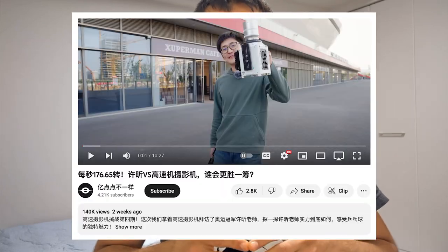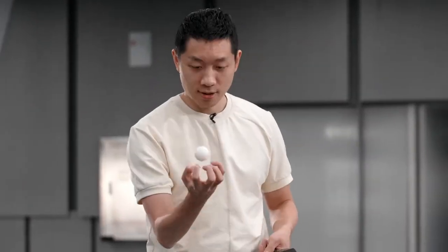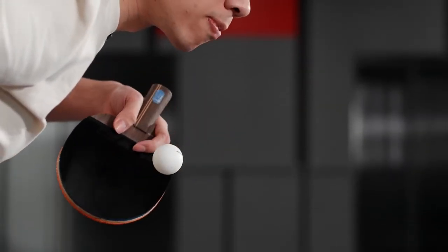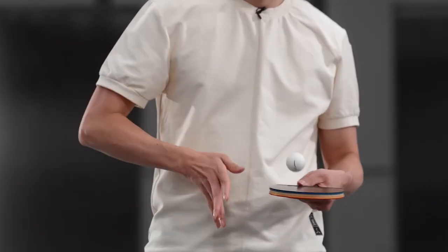Hello, so recently I came across this video by a Chinese YouTuber which has some footage of Shushin playing shot on a high speed camera. I wanted to share some things that I observed in it. Right off the bat, one thing that you notice is that be it the serve or the topspin, the instant where the ball hits the bat and rebounds is very small.